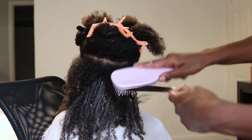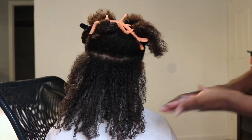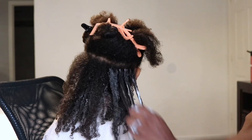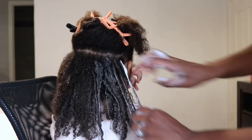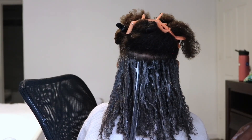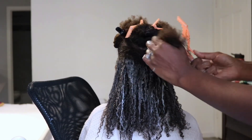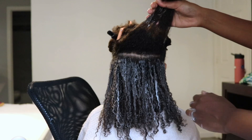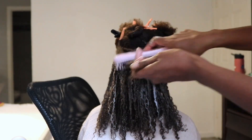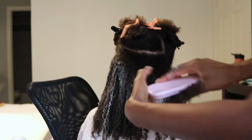Her hair isn't absorbing as much of the water as I'd like, but I know from experience that you kind of have to train your hair for a wash and go. The more that you do it, each time your hair will absorb a little bit more water. I'm decently happy with how this is looking so far. I decided to go with the foam instead of the gel because foam dries faster, and it's about 6:30 PM — I want to make sure her hair is a hundred percent dry before going to bed.